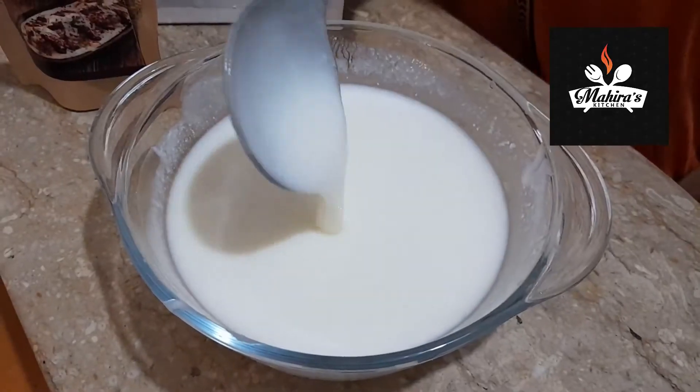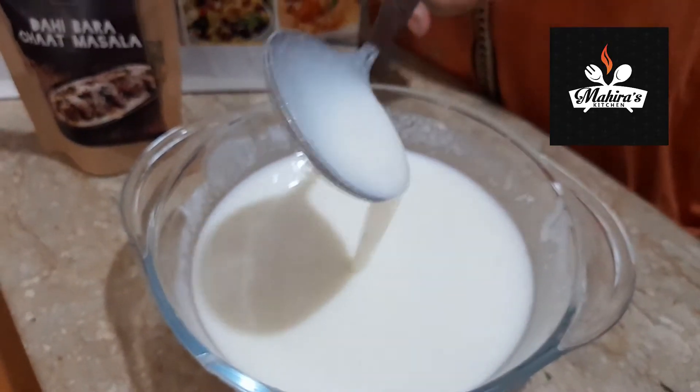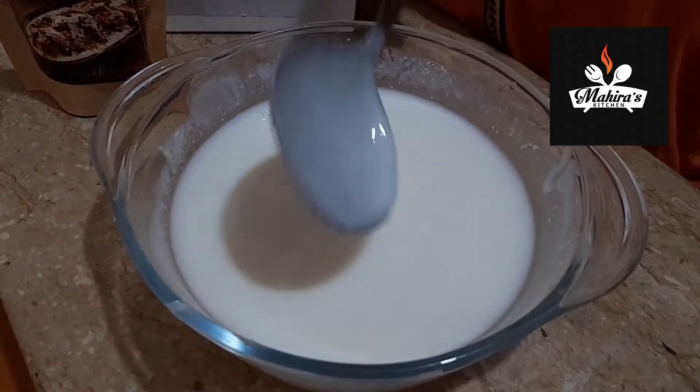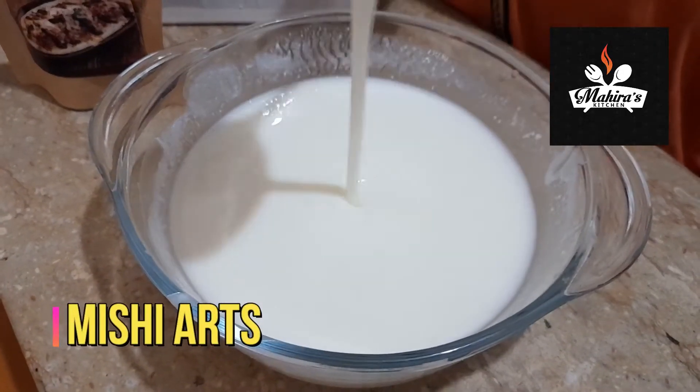Now we will add the badas into the dahi and let them soak so they soften completely. You can see the consistency — once the badas have soaked through, we can add water if needed to adjust.